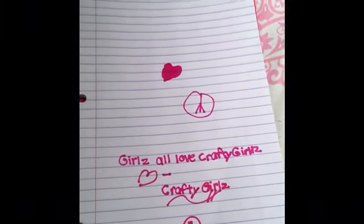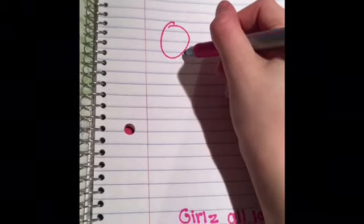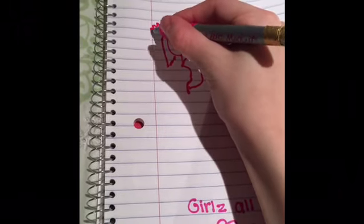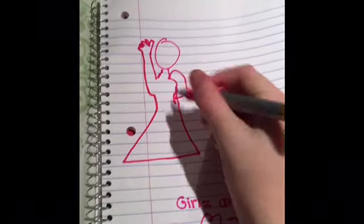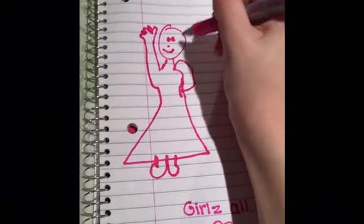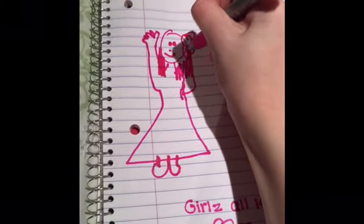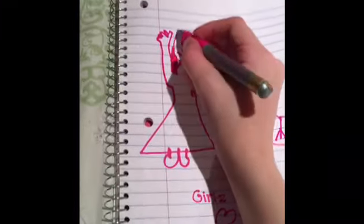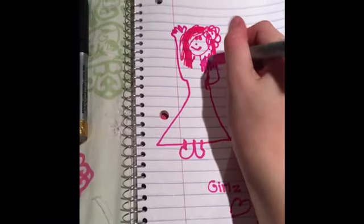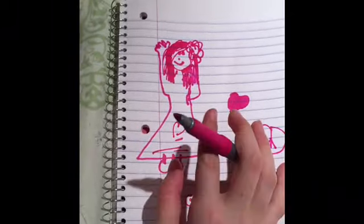Crafty Girls — all girls love Crafty Girls! Now I'm going to draw a face with the pink marker — this is just a sketch so don't judge. They are really nice markers to draw with, in my opinion. Actually, at the end of this video I will show you a more detailed drawing using all the Bics. That's pink — I used a lot of the page in pink.